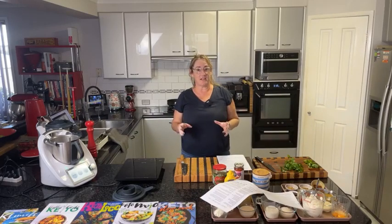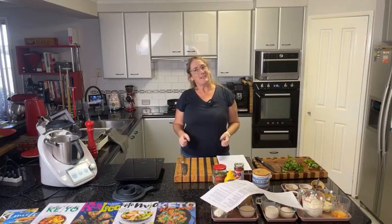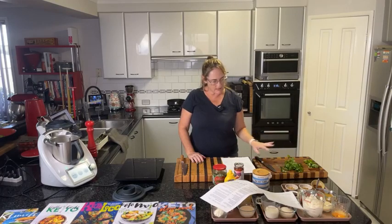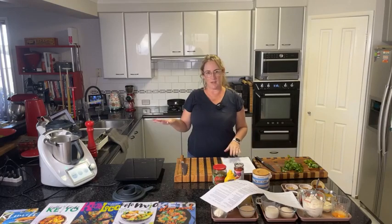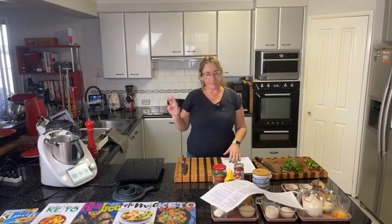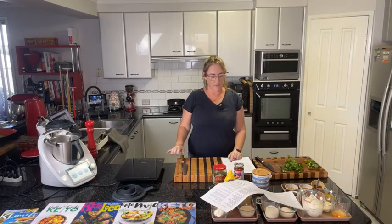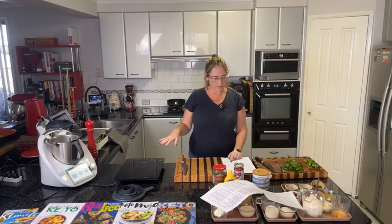First up is the chili beef pot pies — a favourite recipe of mine. It doesn't actually have a pastry; it has a yogurt, sour cream, and eggy top. It sounds really weird, but it turned out really lovely. Today we're going to do the whole thing in the Thermomix. Normally I'd prefer to brown the beef in a pan, but I'll show the whole thing in the Thermomix for those of you who like to do it that way.